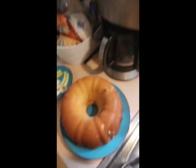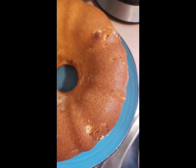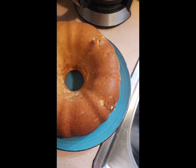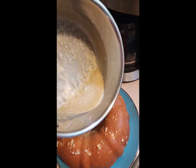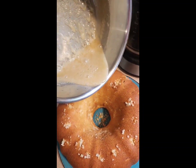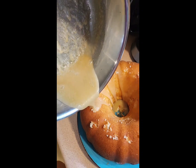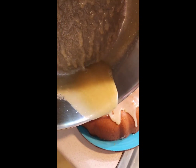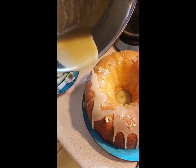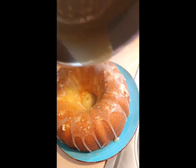Hopefully it stayed together — bam, it did! I'm going to take the rest of the glaze and pour it on top. I just poked some holes in the cake so it seeps all the way down in there. I'm just going to let this sit for about two hours before we dig in.